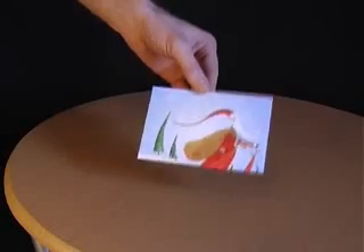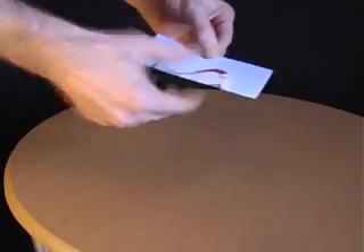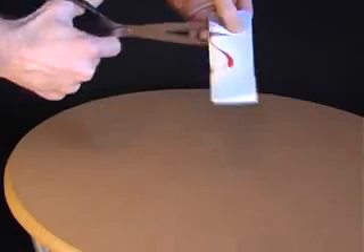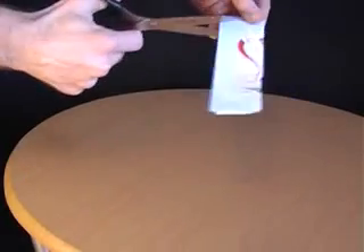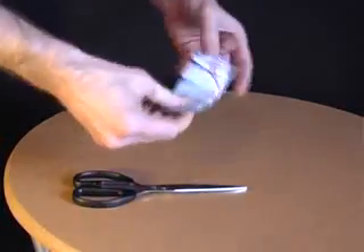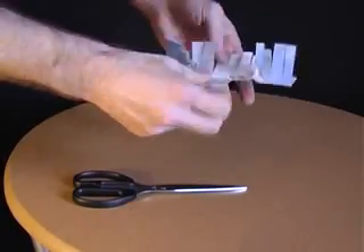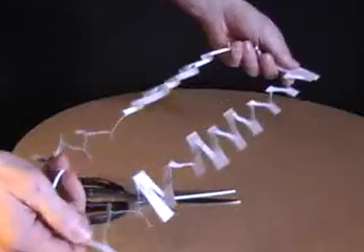Ask your friends whether it's possible to climb through a postcard. When they say no, explain that all you have to do is fold the postcard in half, and then take a pair of scissors and make a whole load of horizontal cuts along the length of the card. Then turn it around and make some more horizontal cuts in between the ones you've already made. Open out the postcard and make a final cut right along the length of it. When you pull on the two ends, you'll have a very long loop which allows you to climb through a postcard.